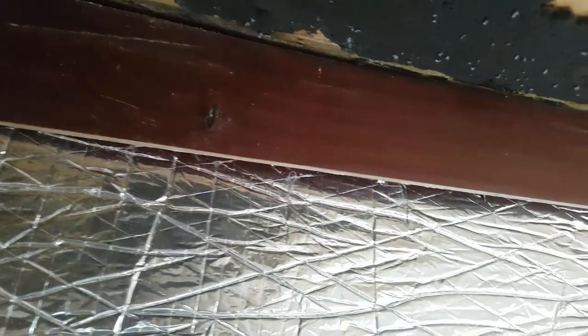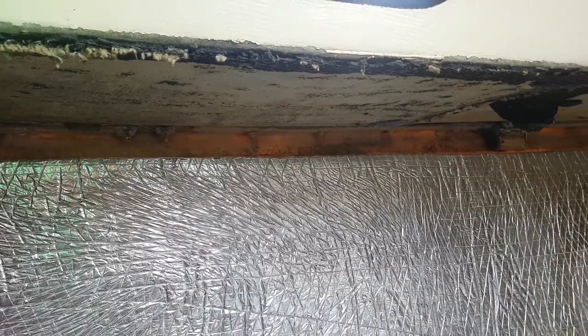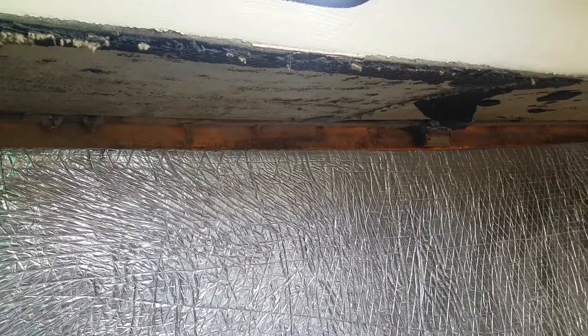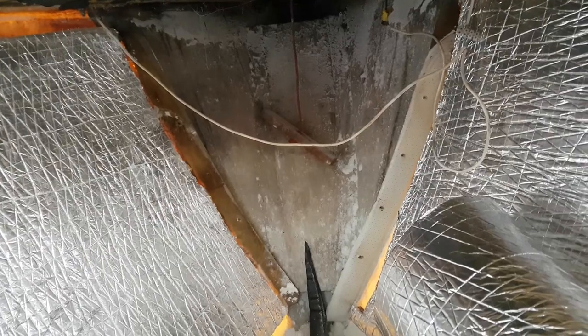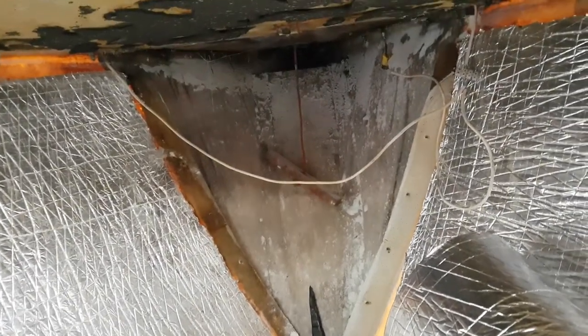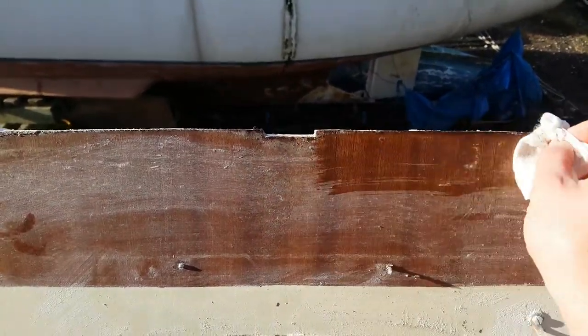Unfortunately I couldn't get the American oak. Along with the chain locker bulkhead, I decided the wooden trim surrounding the v-berth could do with being veneered too, so I removed those pieces. Unfortunately, once I removed the chain locker bulkhead, it's clear that in that wet environment over the years it's become a little discoloured and possibly water damaged. Now I'm thinking maybe it's best to just replace the entire piece of ply.